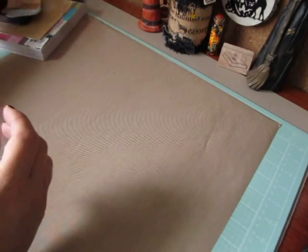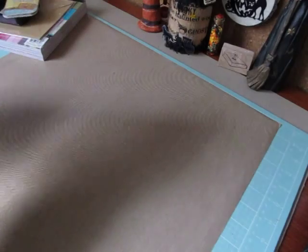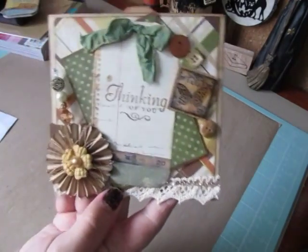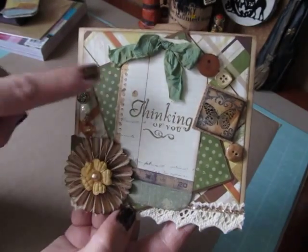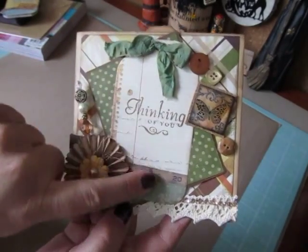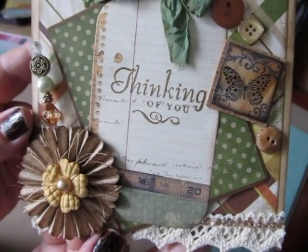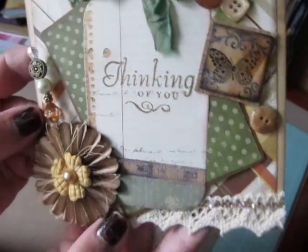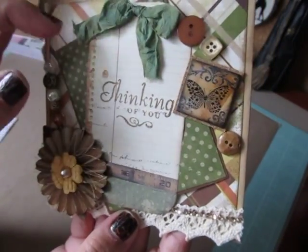So thank you for that Misha. I have a little list of the things she required. Here is my envelope card and here is the Trinket Tag, and I used my walnut stain to stamp 'Thinking of You.' I love the little measuring tape and the script writing in the background — I thought that was really pretty.